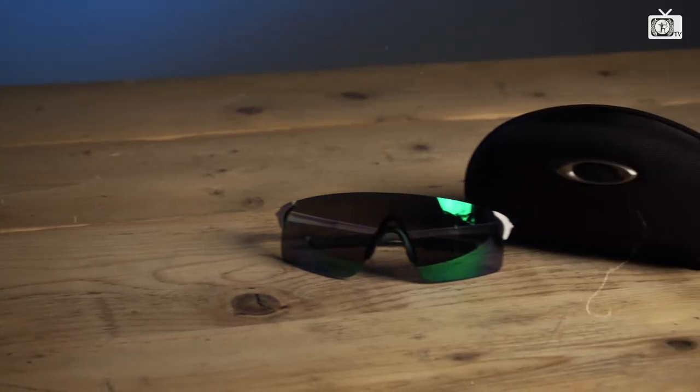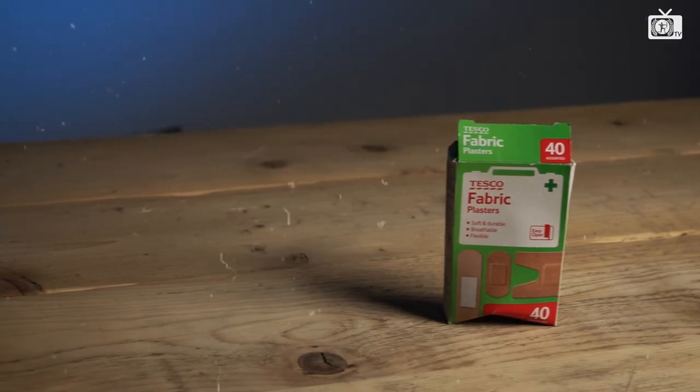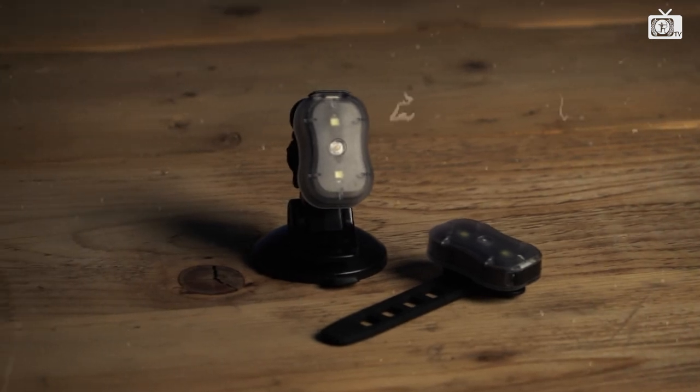Last year there were times where I physically couldn't row because my whole hand was basically a blister. But yeah, I love complaining about it. I'm Matt and these are my Artists Essentials.